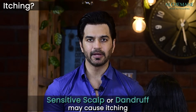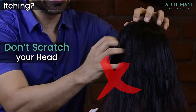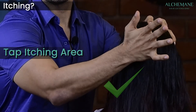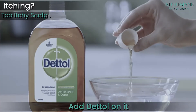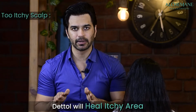A small percentage of people may experience itching, especially those with sensitive scalps or dandruff — but there's nothing to worry about. Do not scratch vigorously. Instead, gently tap the area so there's no pull at the roots. If it gets too itchy, apply a little Dettol lotion, leave it for 5 to 10 minutes, and it will soothe the area completely.